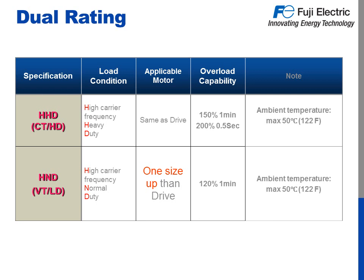The Frenic Ace is a dual rated drive, meaning you get two different capacity options in one drive. HHD, also known as High Carrier Frequency High Duty, Constant Torque and General Purpose, offers an overload of 150% for 60 seconds and 200% for a half second. HND, also referred to as High Carrier Frequency Normal Duty, Variable Torque and Fan and Pump Duty, offers 120% overload for 60 seconds, making it ideal for most pump applications. Both HHD and HND are designed for ambient temperatures up to 122 degrees Fahrenheit.